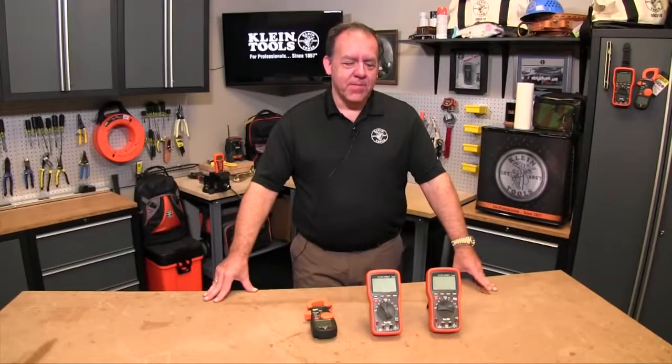Hi, I'm Bruce, and today I'd like to talk about some of the more advanced features that you'll find on some of our multimeters and clamp meters.